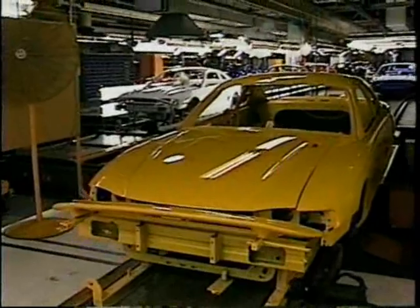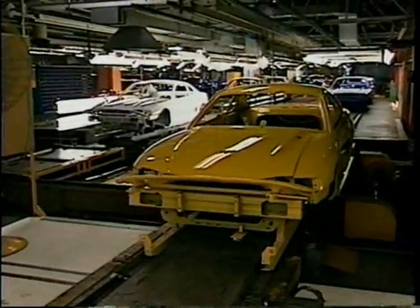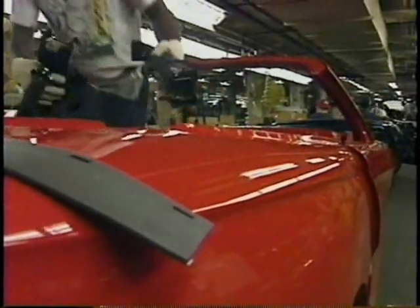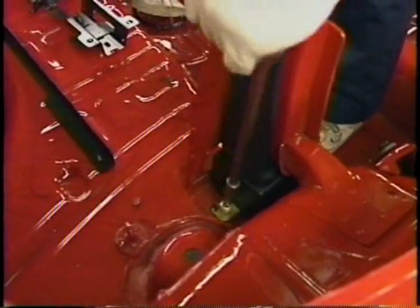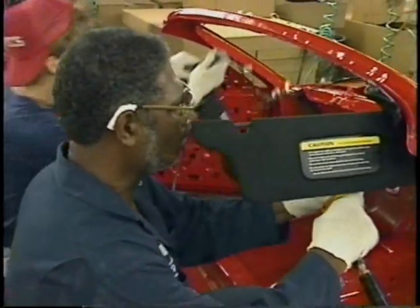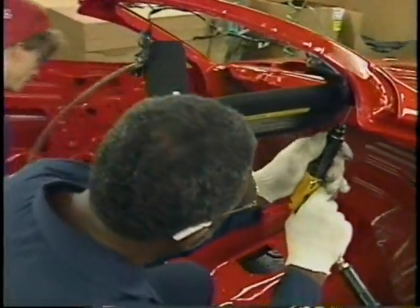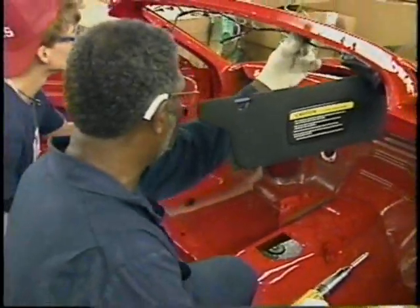The car's made considerable progress from the rolls of steel you saw earlier. This is the convertible model. Those are the seat belts being attached directly to the frame. Now the sun visors. With a compressed air wrench, it's pretty easy to twist those screws in.